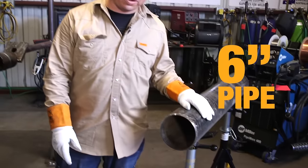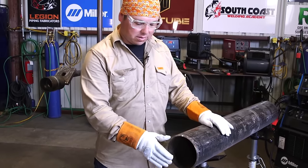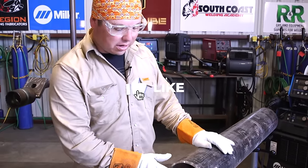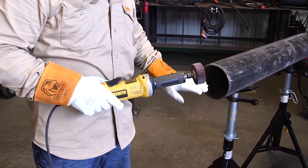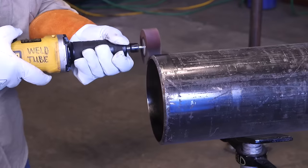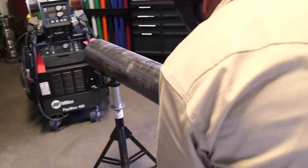Here we have a six inch pipe up on some jack stands. We're going to be showing you how to prepare this bevel. Standard bevel is usually 37 and a half degrees. As you can see, this is already a factory end that's beveled, but we still need to clean it and prepare for welding. The first tool we're going to use is this angle grinder here — we're going to clean the outer edge and the inner edge of this pipe, getting it free of paint and any scale for the welder. We're only going to clean about an inch.